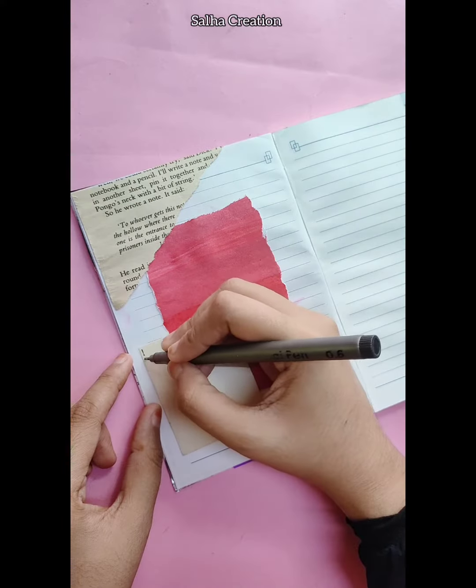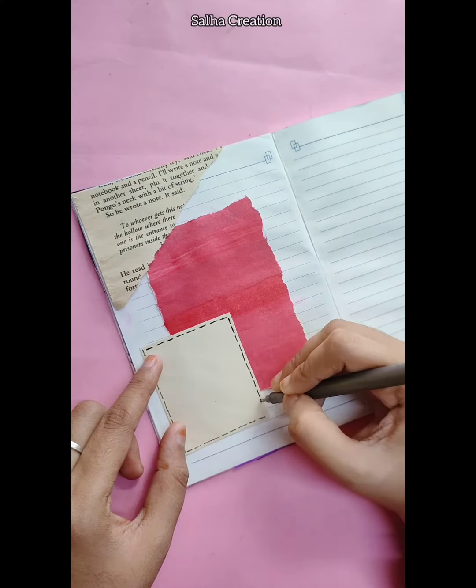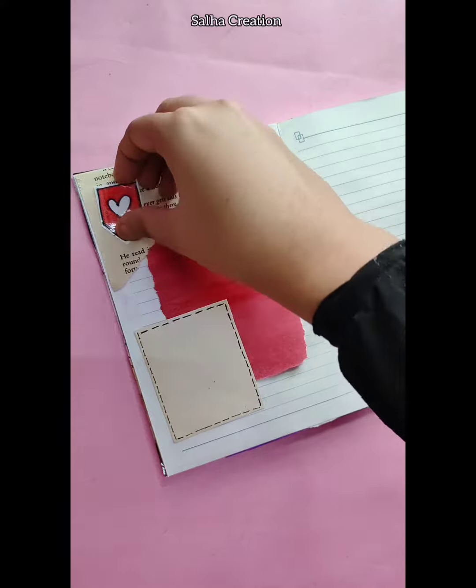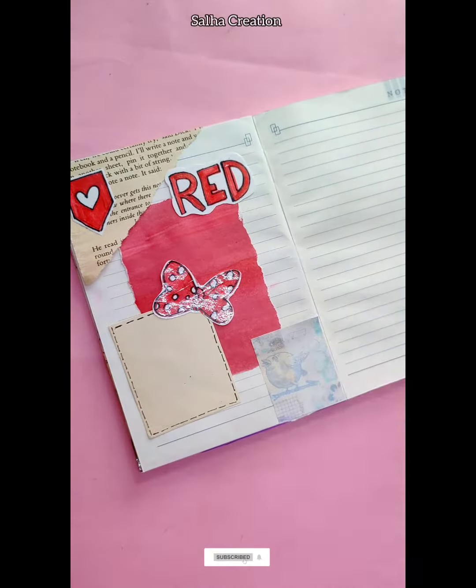We are using a coffee solution brush. We are using stickers on the red color. If you want to paste the sticker on the sticker book, here are the stickers.